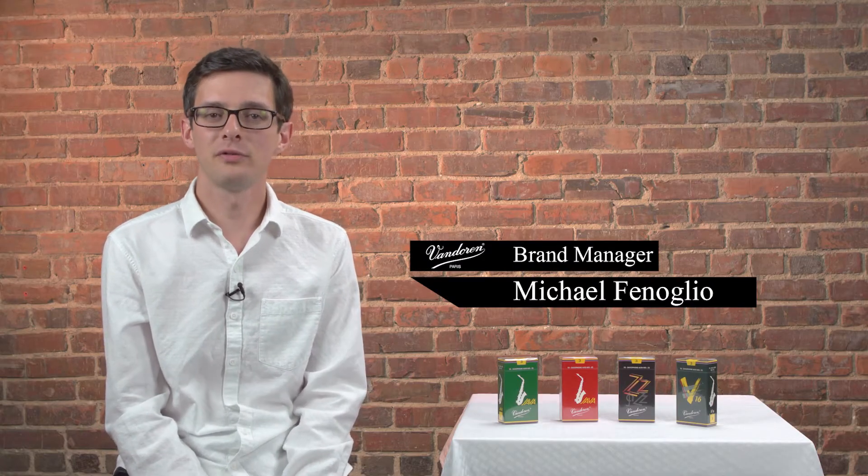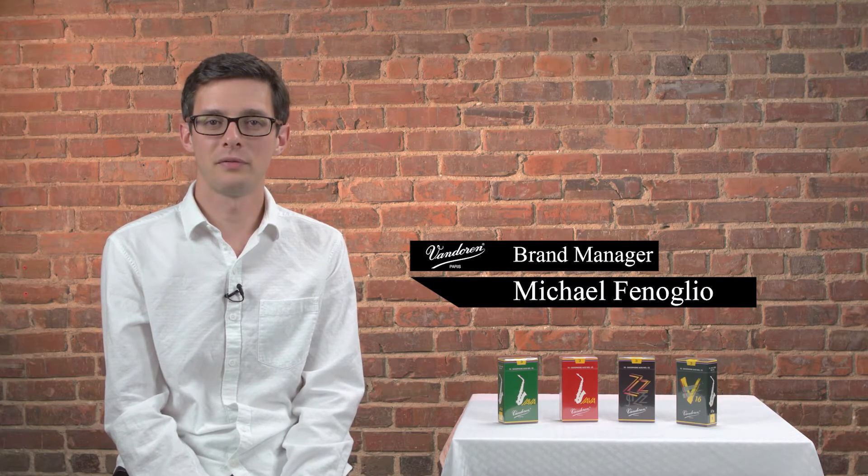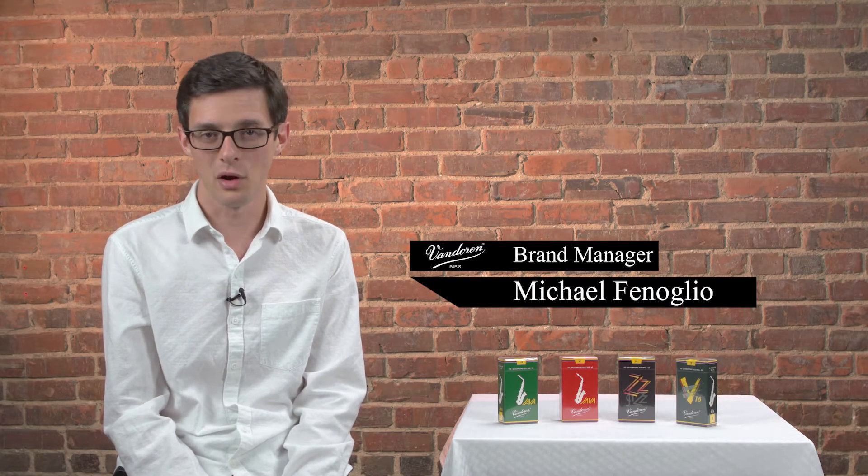Hi, I'm Mike from Vandoren, and in this video we're going to be covering all of the different jazz cuts that Vandoren has to offer. The main difference between a jazz reed and a classical reed, like a V21 or a V12, is that jazz reeds have a thicker tip but a thinner heart. This helps to bring out some of the upper overtones that we're used to hearing in jazz for more edge and projection.